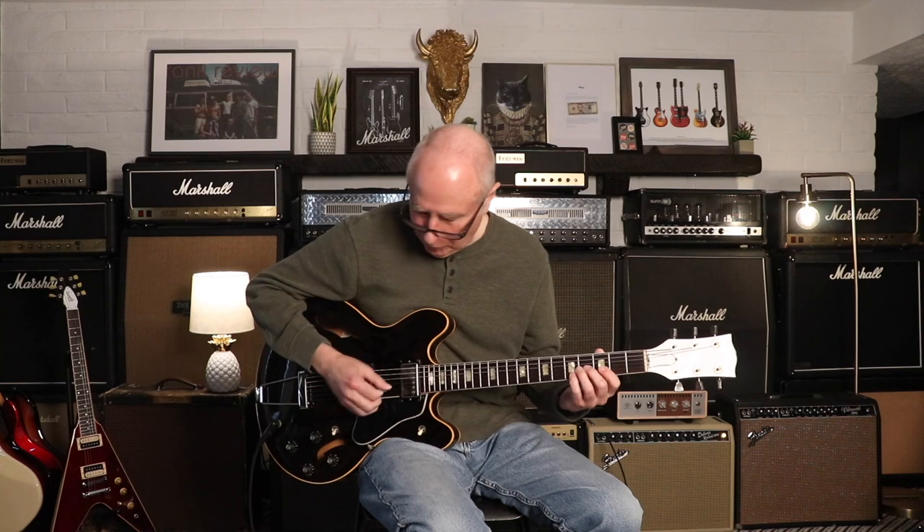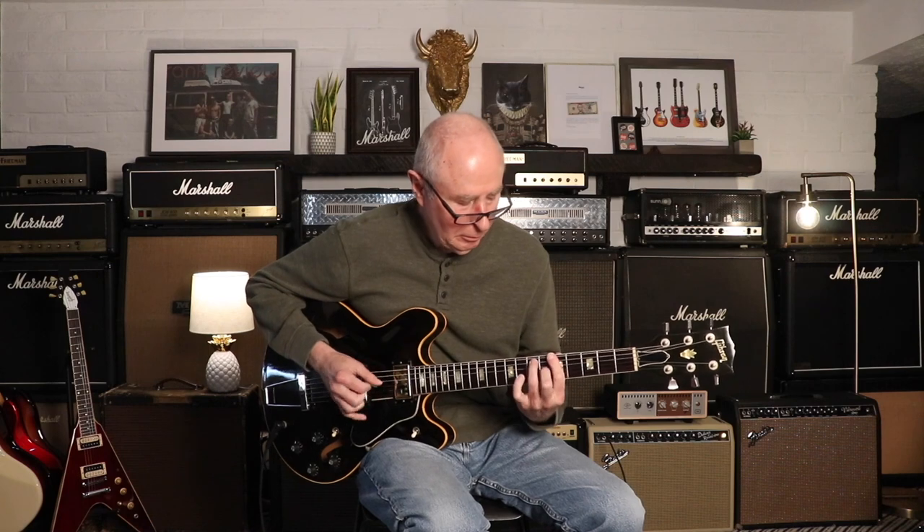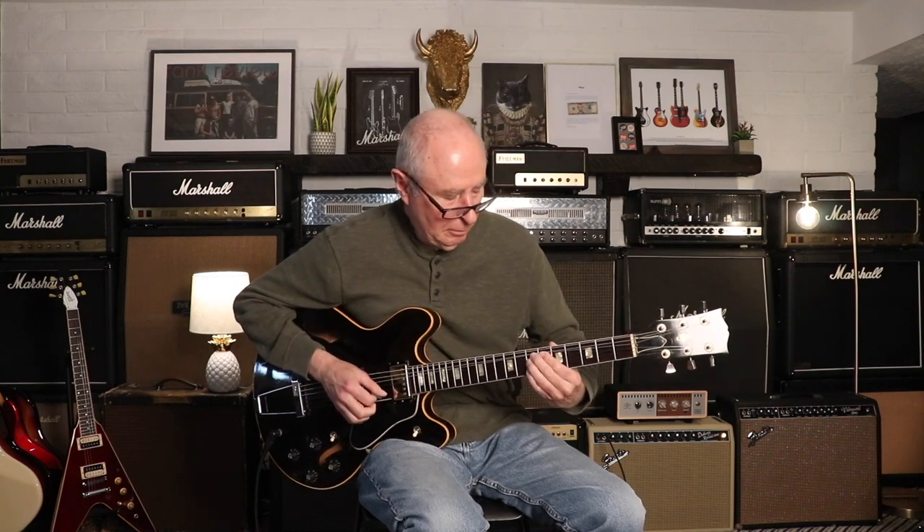So if Gibson couldn't make the 335 any more versatile, they added a coil tap — now it can really do anything. This is the bridge pickup, still single coil. You get a little bit of twang out of it too.